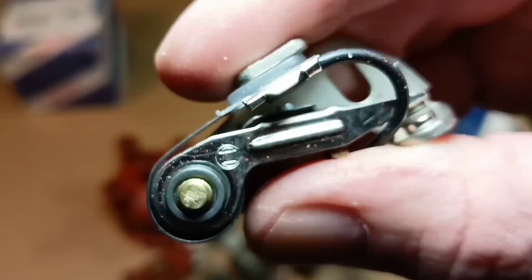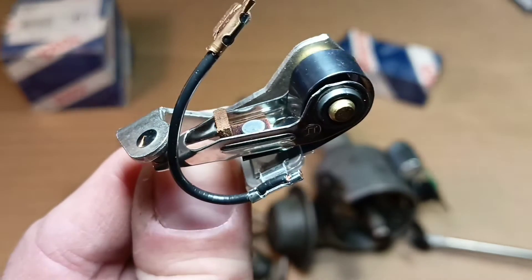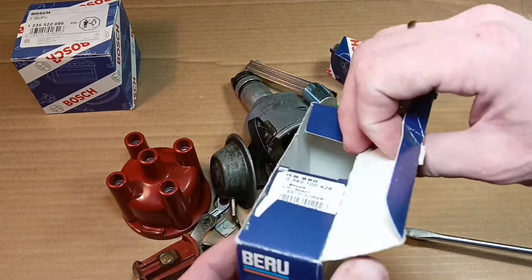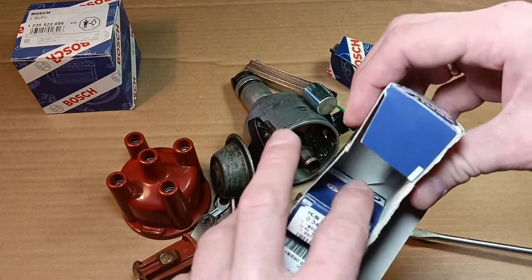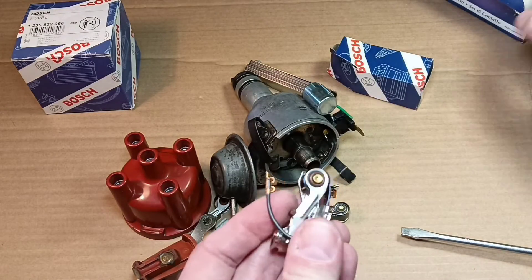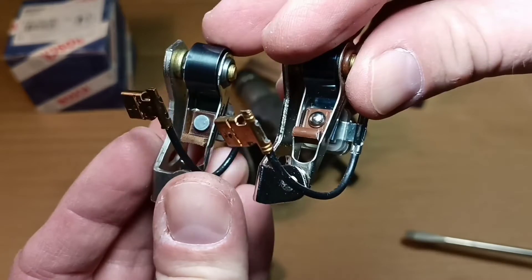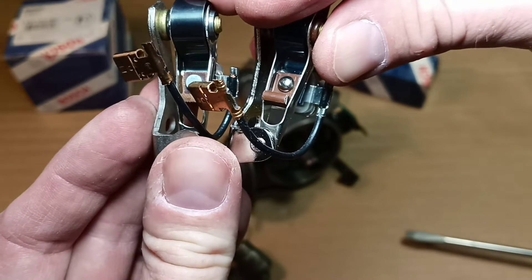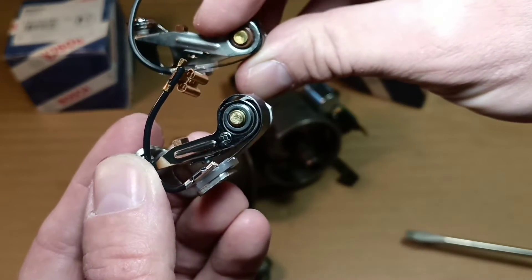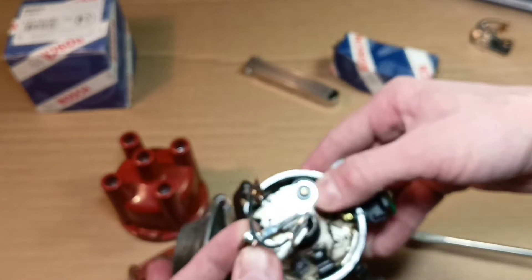I bought these Bosch contacts on eBay, just for peace of mind. Comparing the Bosch contacts with our old contacts, we can notice a little difference. You can't just look and say 'that's good' or 'that's bad' — you must look carefully. Let's see what's crappy and what isn't, and let me know your choice in the comments. Bosch contacts are plenty good enough for our distributor.